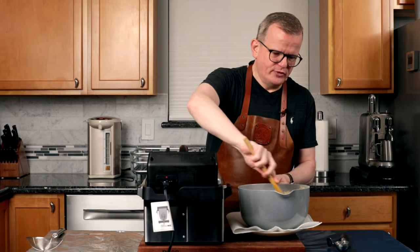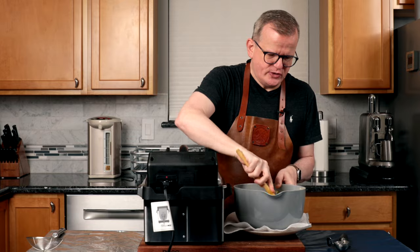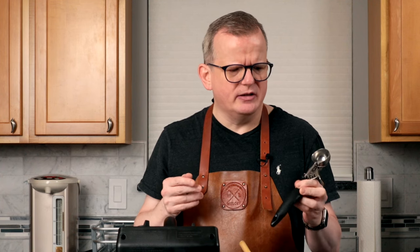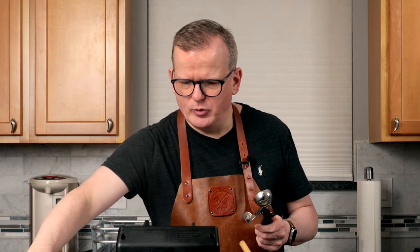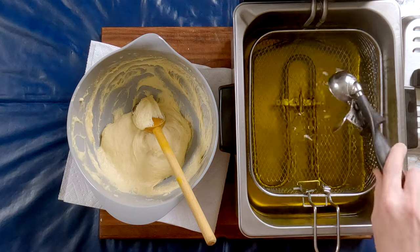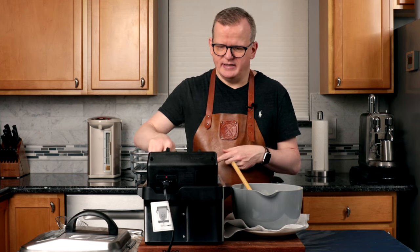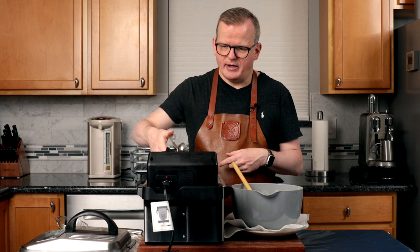The batter is done proofing, so I'm going to stir it to deflate it. We're going to use a very small ice cream scoop — this is about three quarters of an ounce, 22 milliliters — to scoop up the batter and put it into the oil. A trick I learned is to actually dip the scoop carefully in the hot oil. It will prevent the batter from sticking and make it easier to drop the batter in the oil.